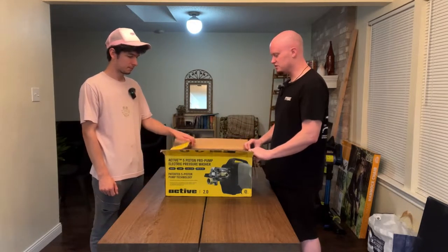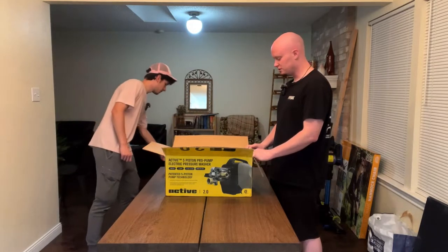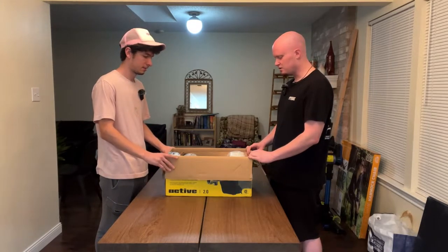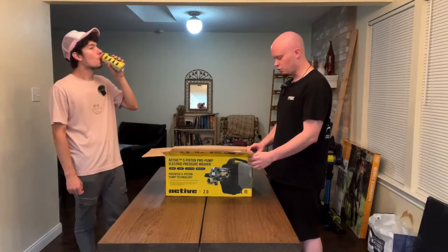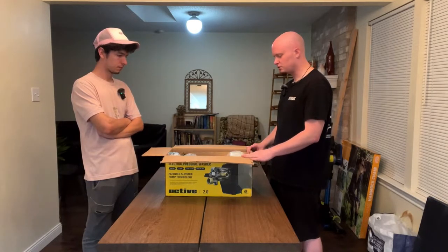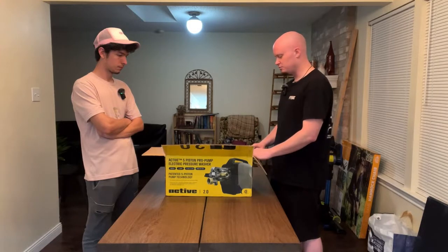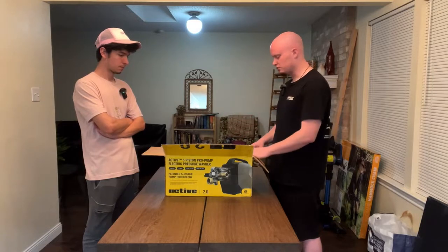As companies like these continue to create upgrades and new products, there's quite a bit in here. There's an option to buy as a tool only — just the pressure washer alone — or you can buy it as a full kit. Right now they're not selling tool-only units because of the Active brand themselves. They have a quota, basically, because they're not necessarily selling this strictly to detailing businesses. They're trying to do this for anyone, including first-time pressure washer owners.